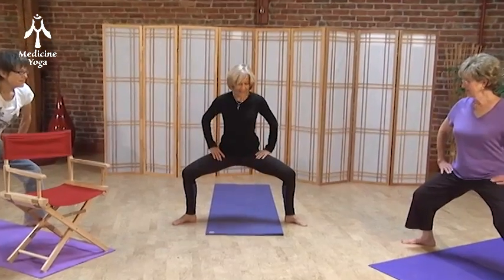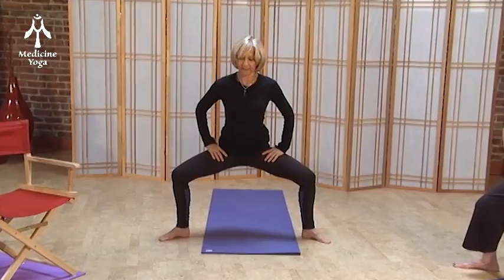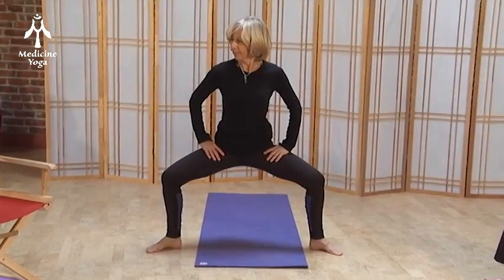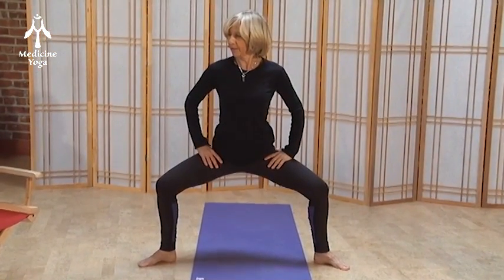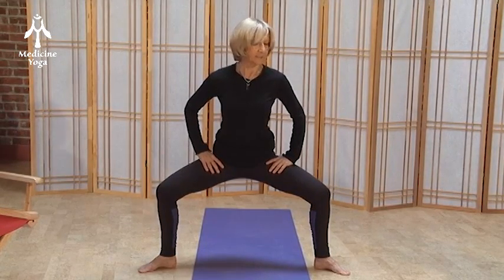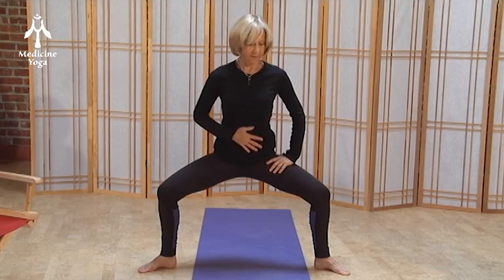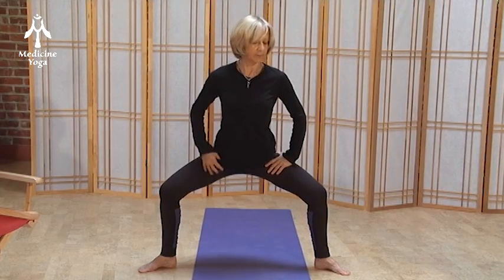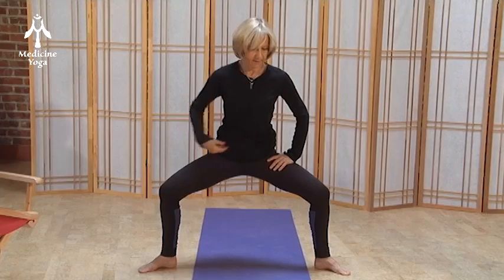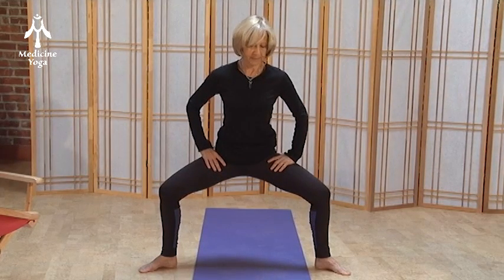Opening up the groin, hands on the hips, and arch that low back. Arch and tuck — pelvic tuck — arch, and tuck. This is so good for the low back, good for that lower lumbar, and also good for this whole area here, because we press in and that opens up that low back.